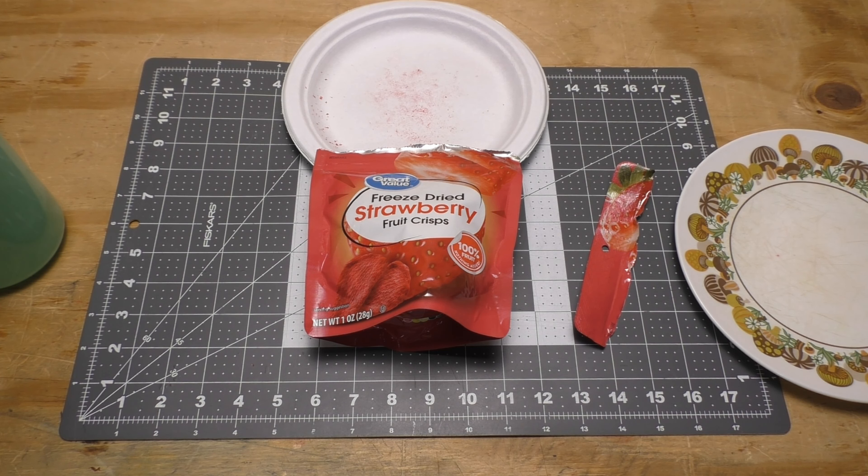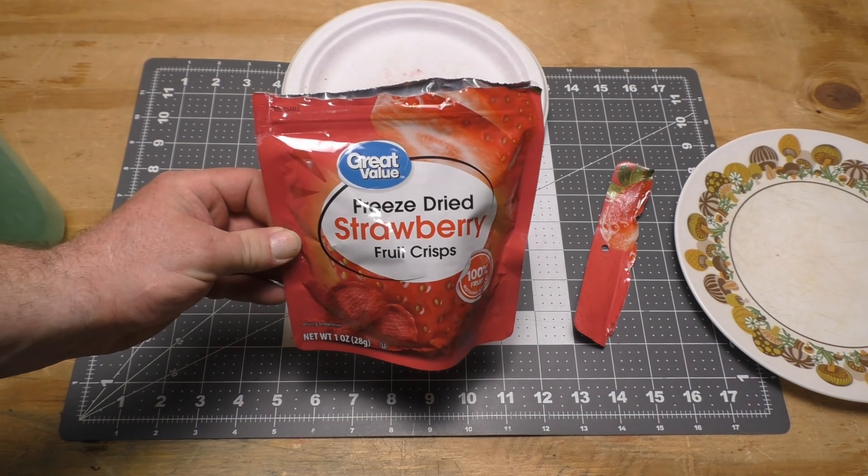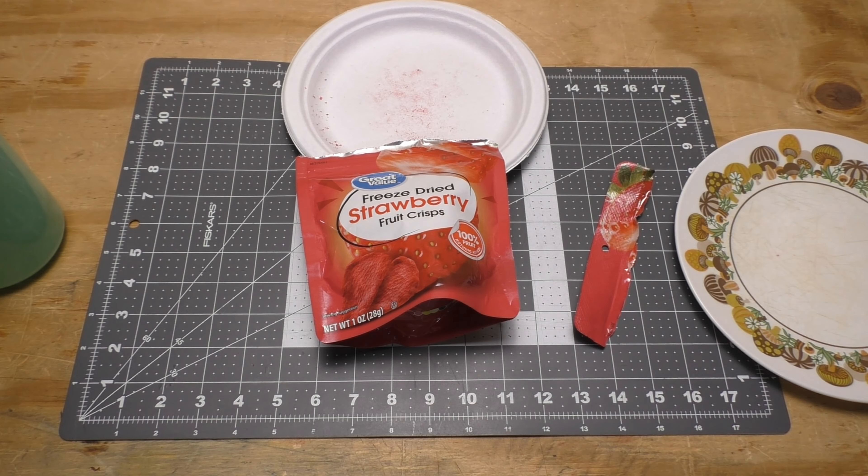So that's all I got to say about the freeze dried strawberry fruit crisps from Walmart. Get them, don't get them, try them, don't try them — that's up to you. I will catch you all later out in the woods having a good time. Thank you for watching.